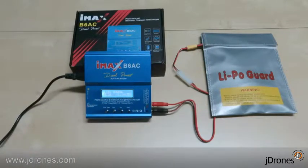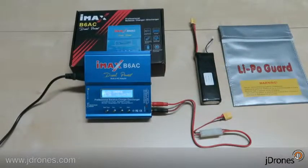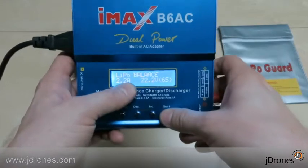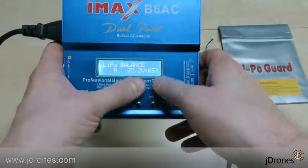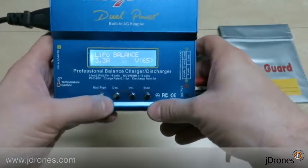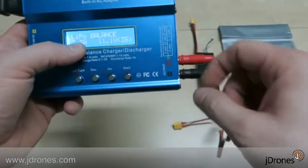Now how to do balance charging. We go into the menu and select balance charge. Same thing — I'll set 3.3 amps. Be careful: I accidentally went to six cell — we do NOT want to charge our three-cell battery at six-cell voltage because that would cause an explosion. So we set three cell, 11.1 volts, three cell. Good.